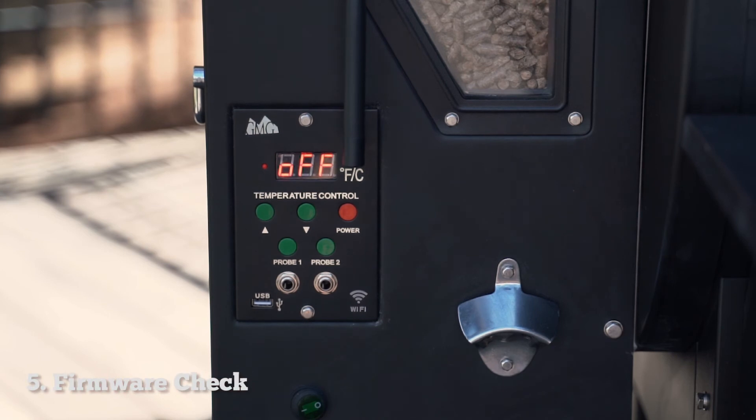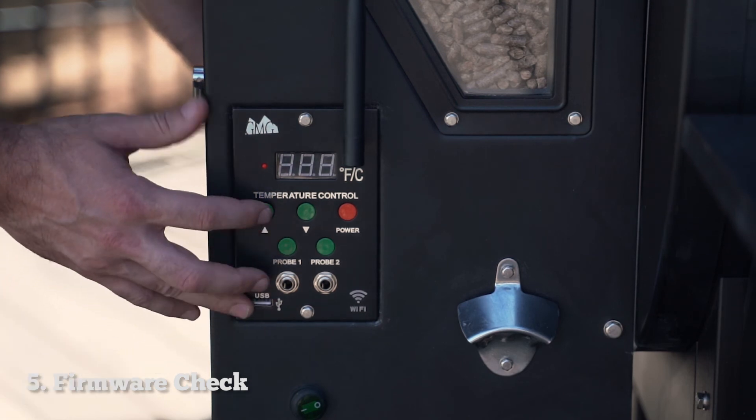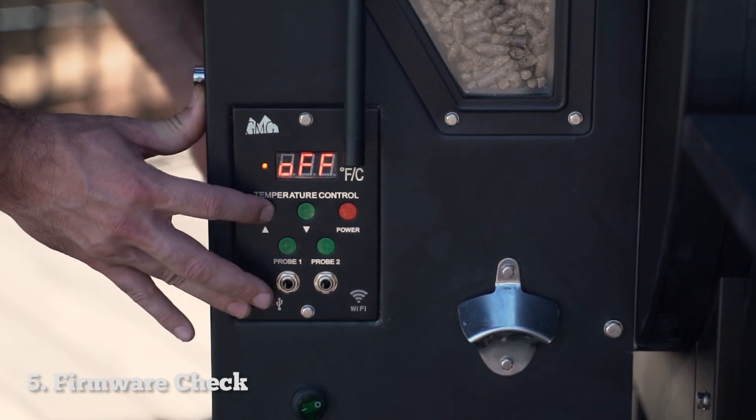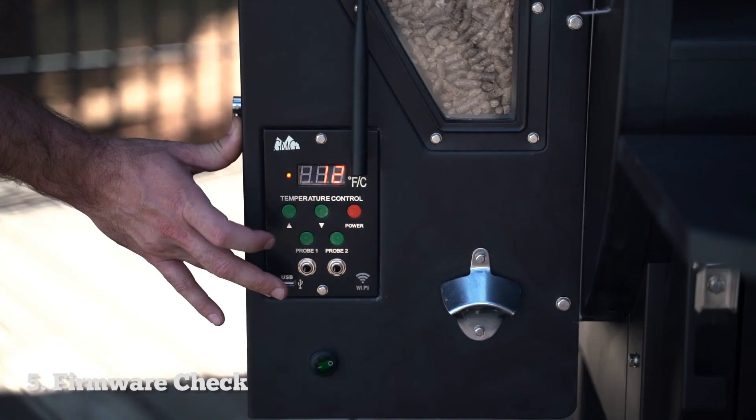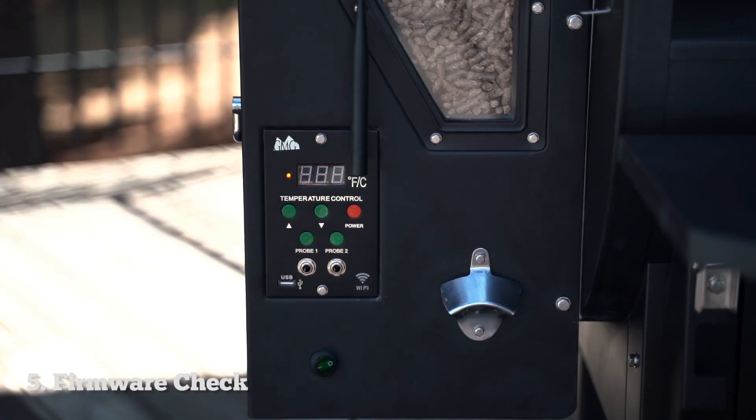Next, I'll show you how to do a firmware check. To do this, unplug the grill from the back of the hopper, press and hold the up arrow, and then plug the grill back in. After a few seconds, you should see the firmware version display, and then after that, it'll read off the serial number for this board, which is also the password for the Wi-Fi.